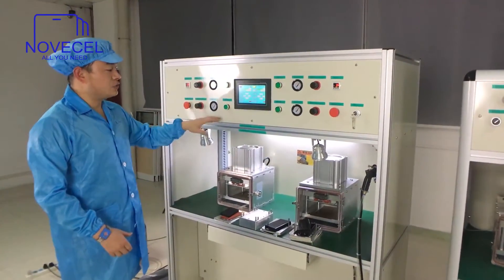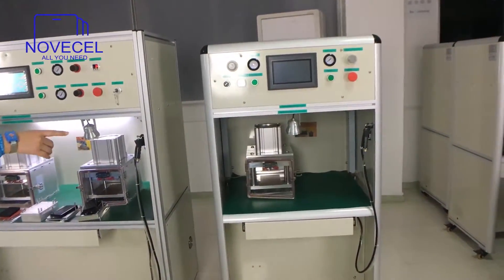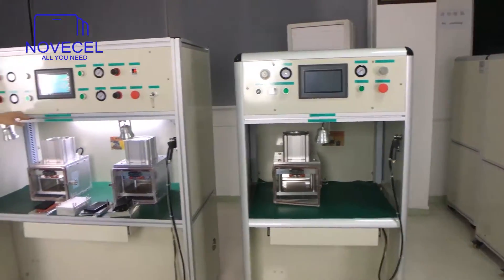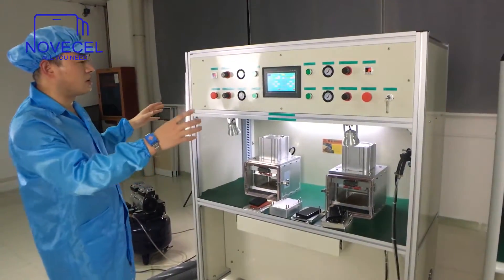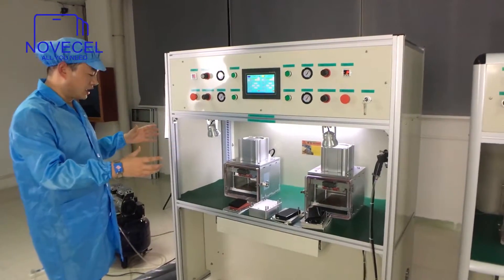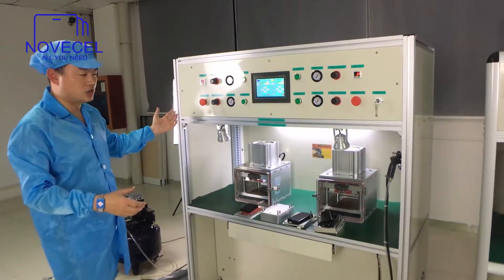This is the BM04; on the other side of it is the BM03, which we have already explained. The BM04 comes with two laminators. First we'd like to take an overview of this machine, and later we're going to show how we connect to this machine and we're going to open the back to see what's inside.